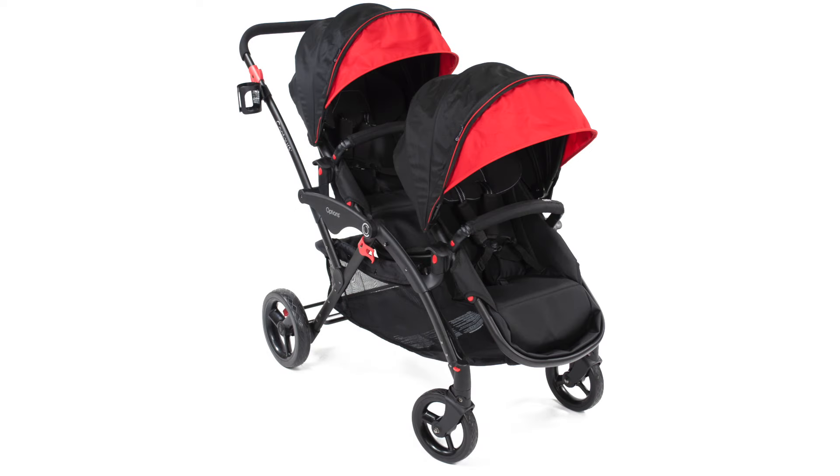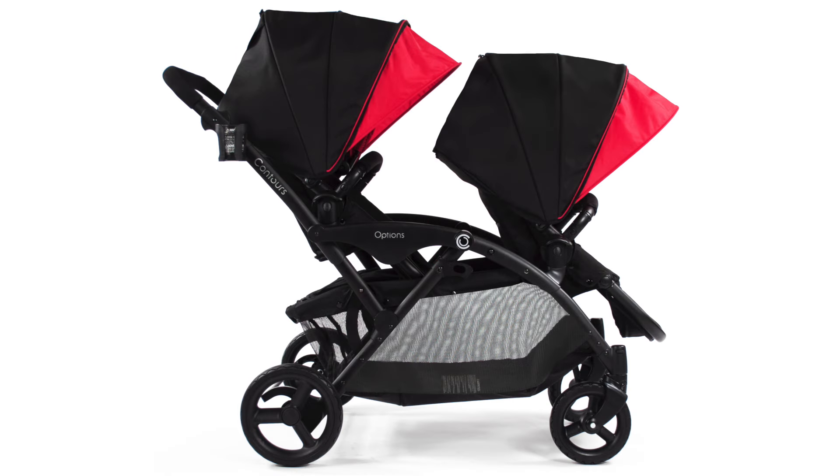We hope this video helped you assemble and use your new Contours Options Tandem stroller. If you have any more questions, please contact us at 1-888-226-4469 or email us at customerservice@contoursbaby.com.